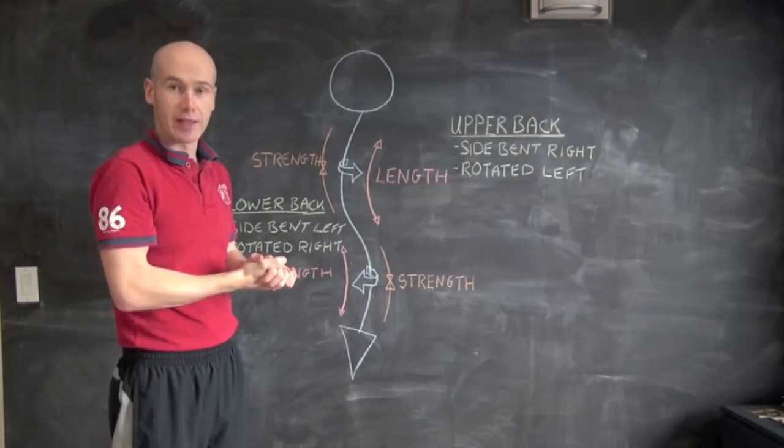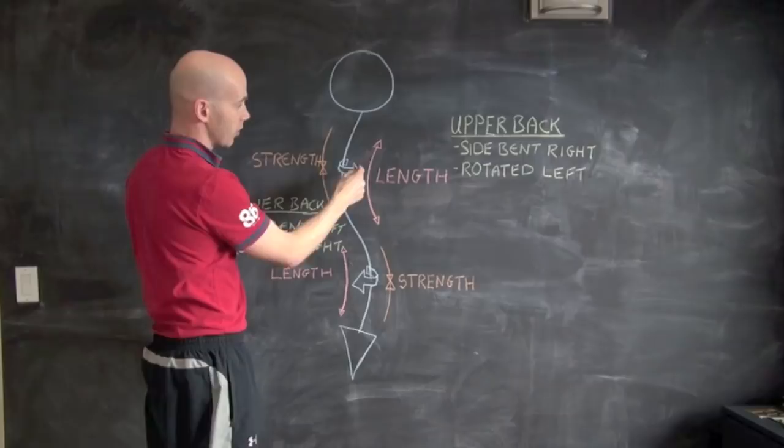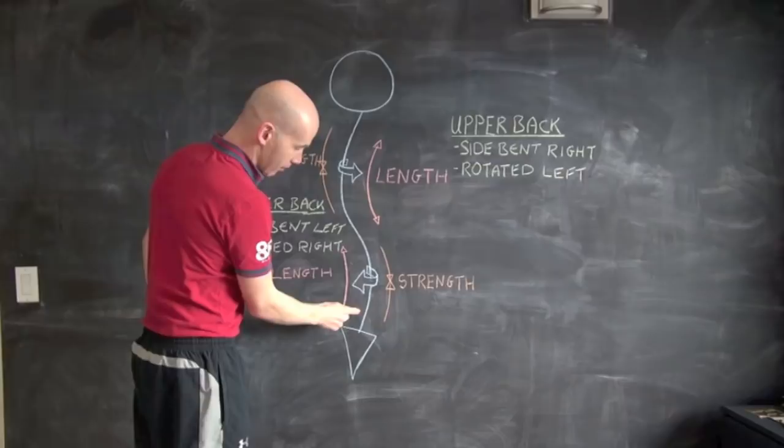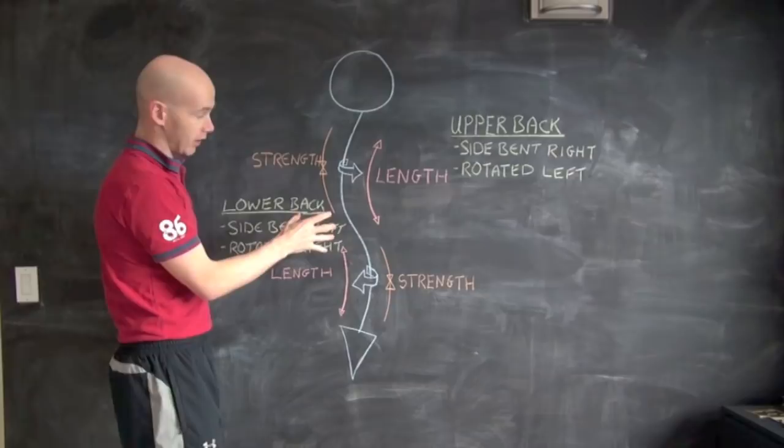Let me run you through what we're seeing here. With a curve that is side bent to the right, it also rotates to the left — that's how the spine moves, in coupled movements. So we want to lengthen this side and then derotate the upper back. With the lower back, it's side bent to the left and rotated to the right, and we want to lengthen this side and derotate here.